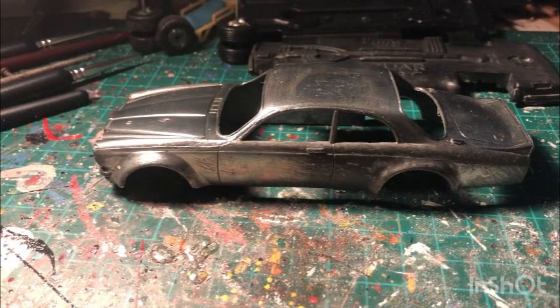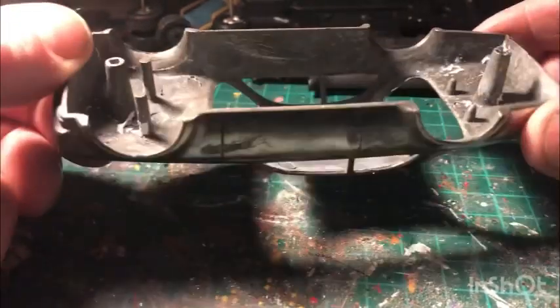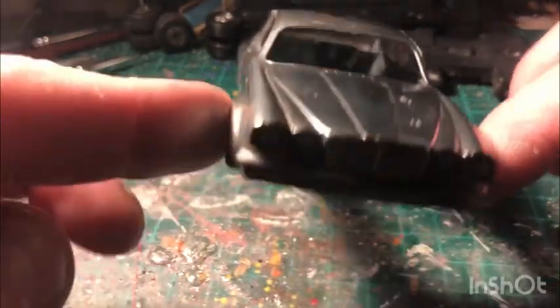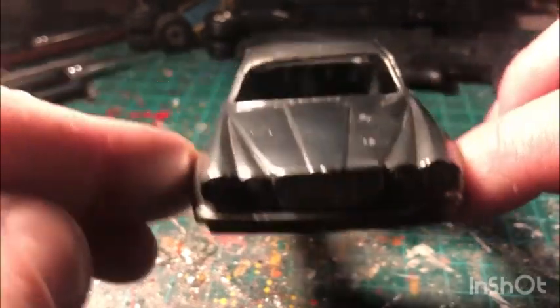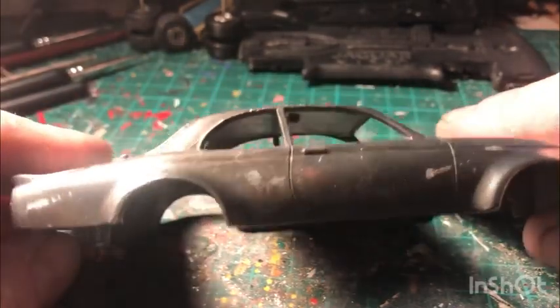Right, it's been through the caustic soda about three times. It did take a lot of hard work to get off — a lot of scrubbing, a lot of elbow grease, but it did pay off eventually, inside as well. I'll polish it all up the best I can. There are one or two little imperfections here and there but when the paint's on it shouldn't be too bad. There's a little bit of roughness there but it's all smoothed out — once the paint's on you won't see any of that.